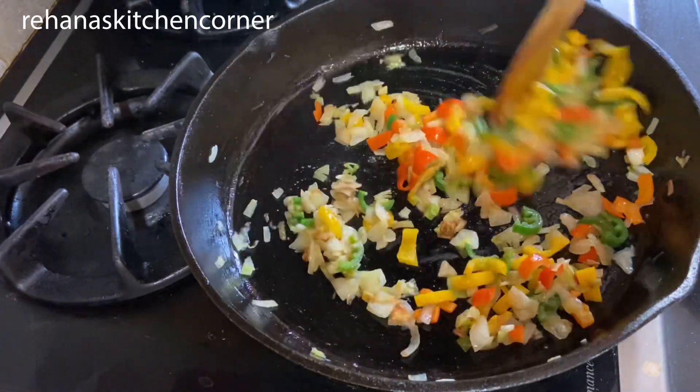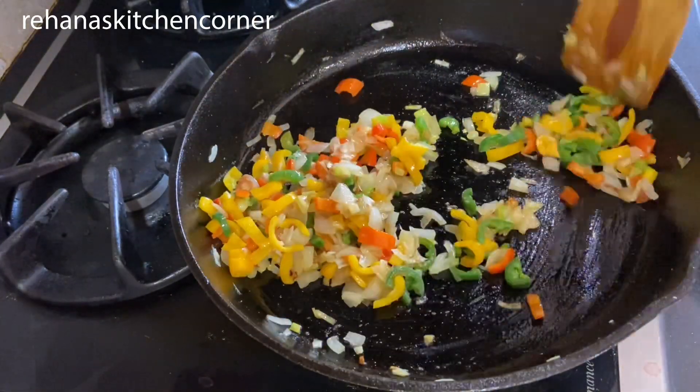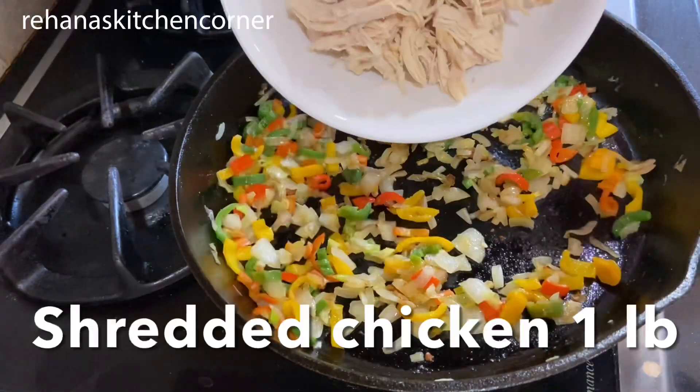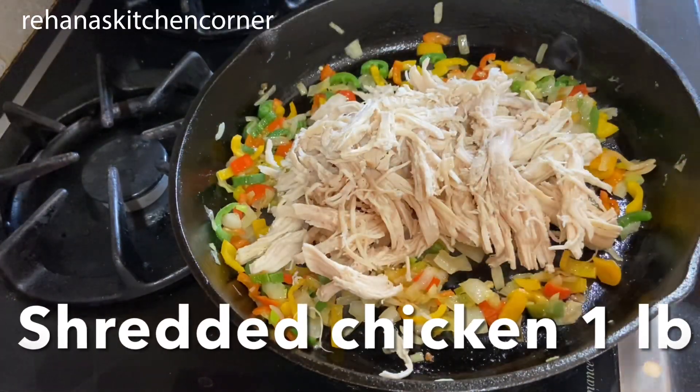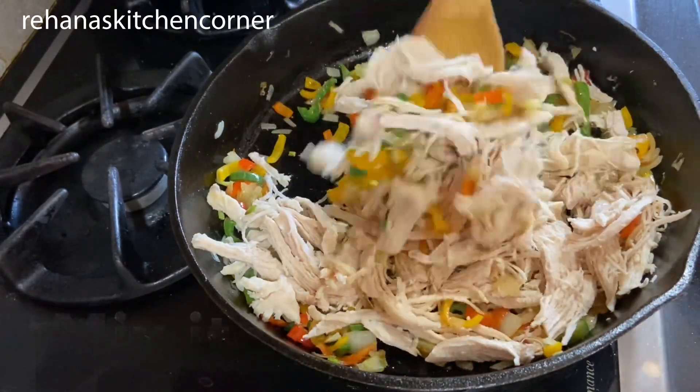When I cooked the chicken I added one teaspoon pepper powder, then shredded it and kept it aside. Now add the shredded chicken to this vegetable mix and mix everything together until combined.